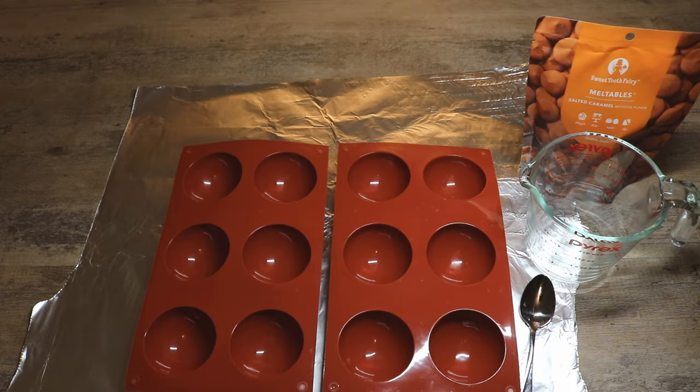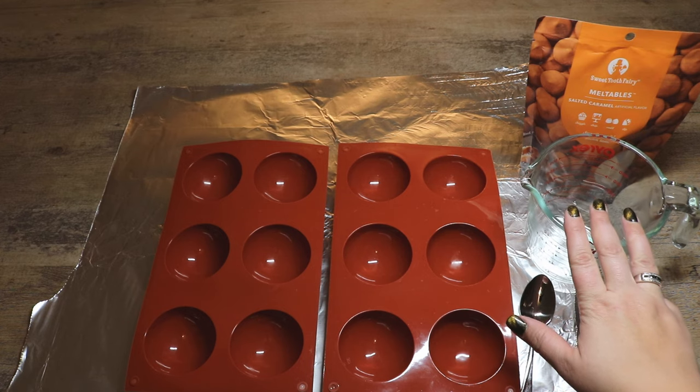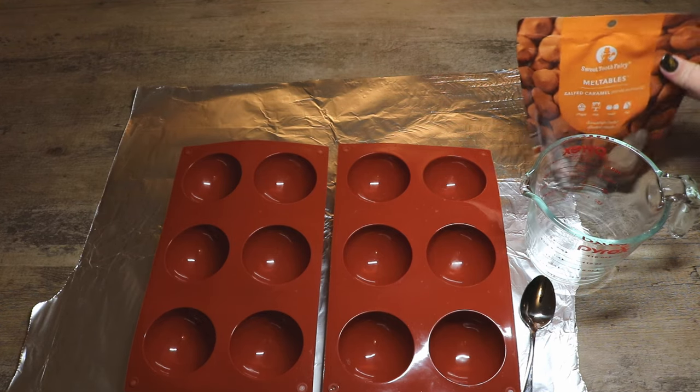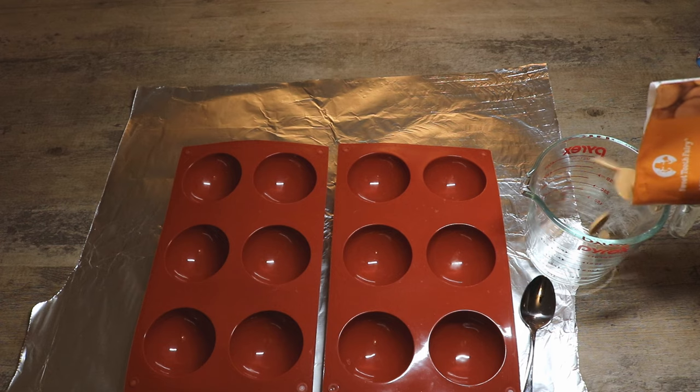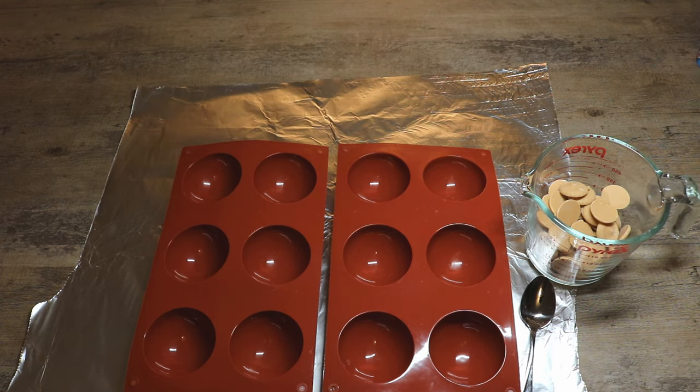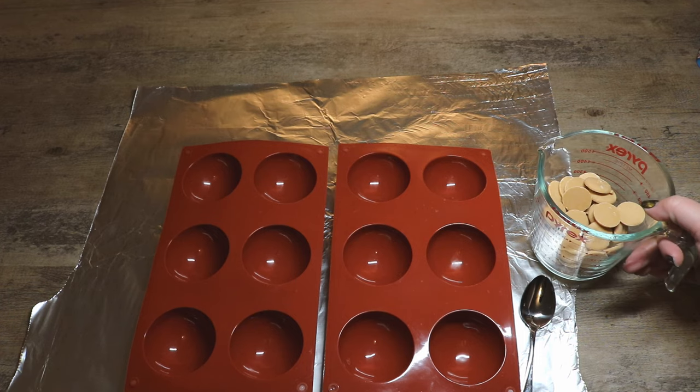The first thing we're going to do is take our salted caramel candy melts and put them into a glass Pyrex container and melt them. That'll make it easier for us to pour into the mold so that we can create our empty spheres. We're going to pop this in the microwave.